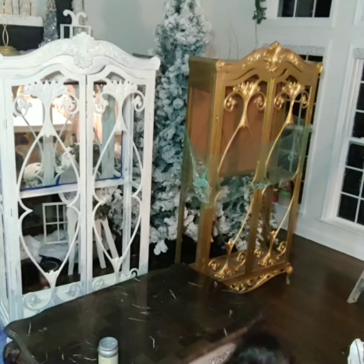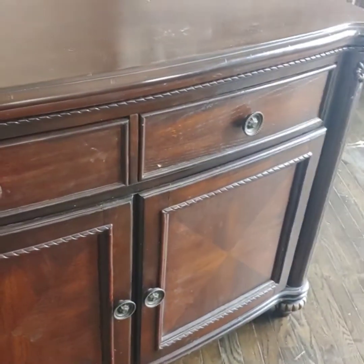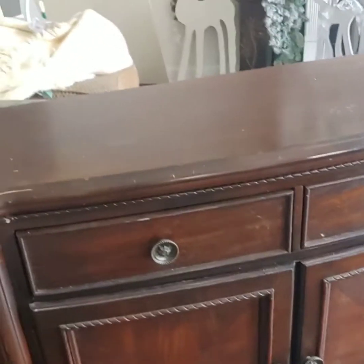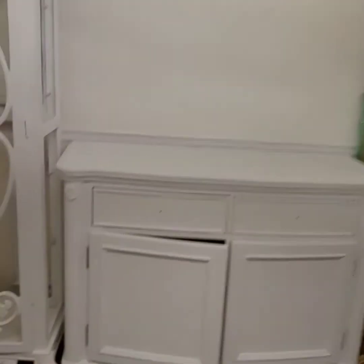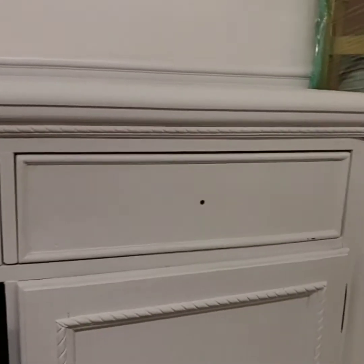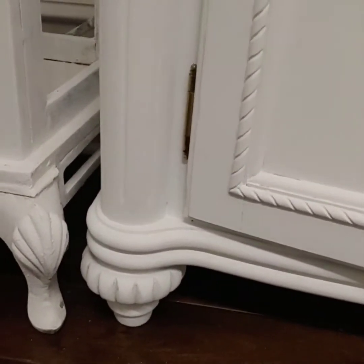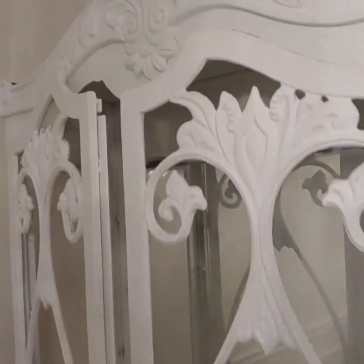I'm going to go ahead and paint this piece out and in the end show you how everything came together. I showed this piece earlier — I think I showed it in a live but never in a regular video. I'm going to take the knobs off and paint the piece. This is how it's looking. I absolutely love it — this piece has some beautiful details on it and it was a fairly easy piece to paint.